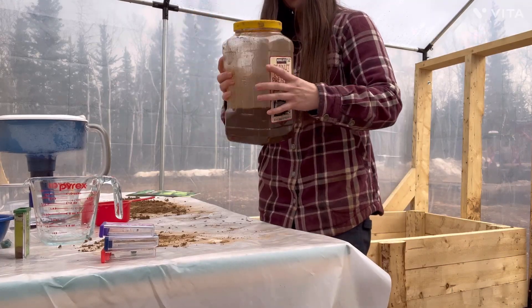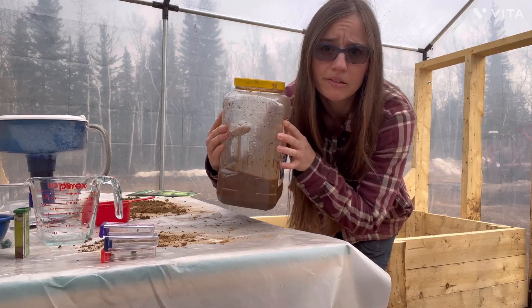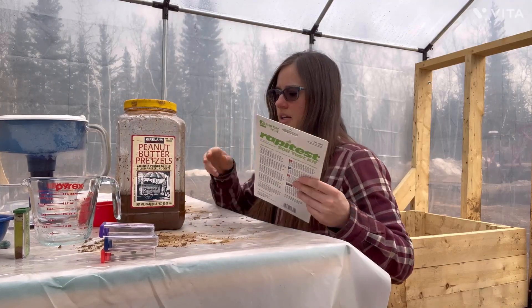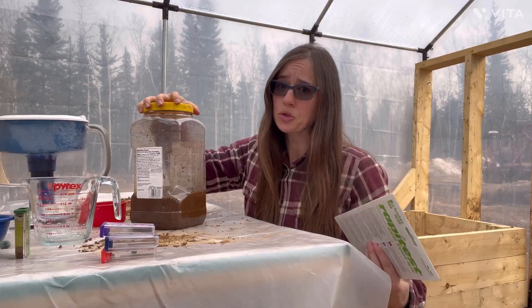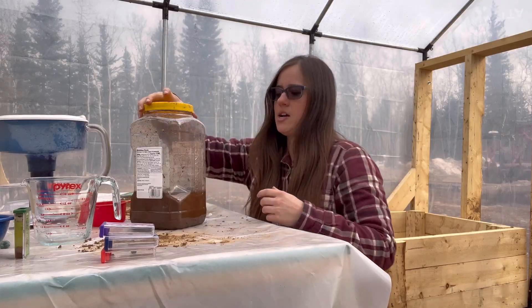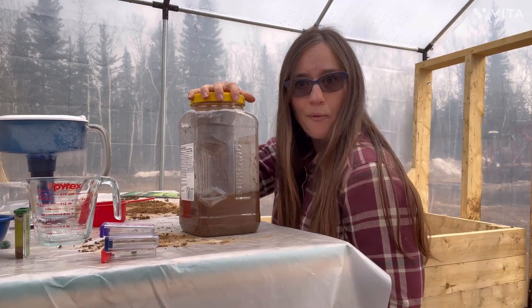It's looking like chocolate milk — brown milk anyway. This has got to settle for a while; the instructions say 30 minutes to 24 hours. I'm gonna bring it inside and keep an eye on it until it settles, then we'll run our tests.